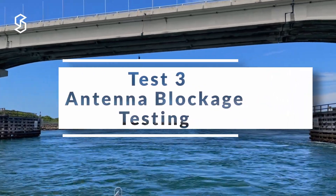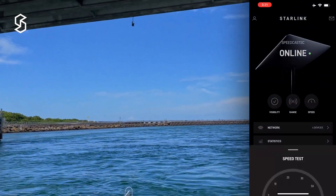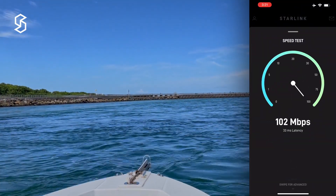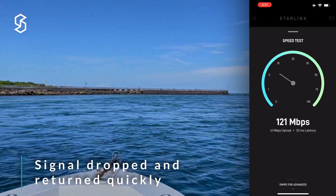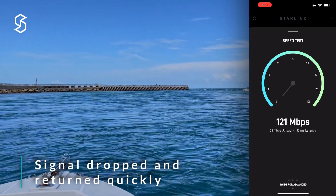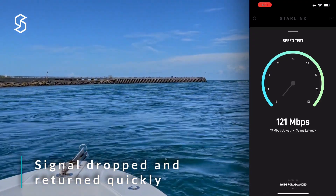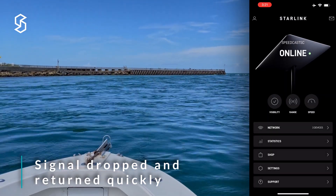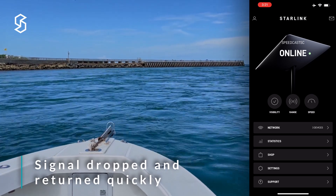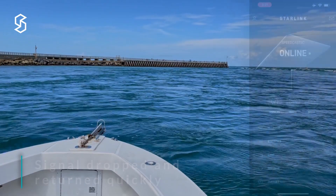Here we are passing under the bridge. We'll see if there's any blockage created by that which might give us problems with the signal. We did drop a few pings right as we went under the bridge — it looks like we did drop out. But it's already back. So just a brief dropout while we were physically blocked by that bridge.